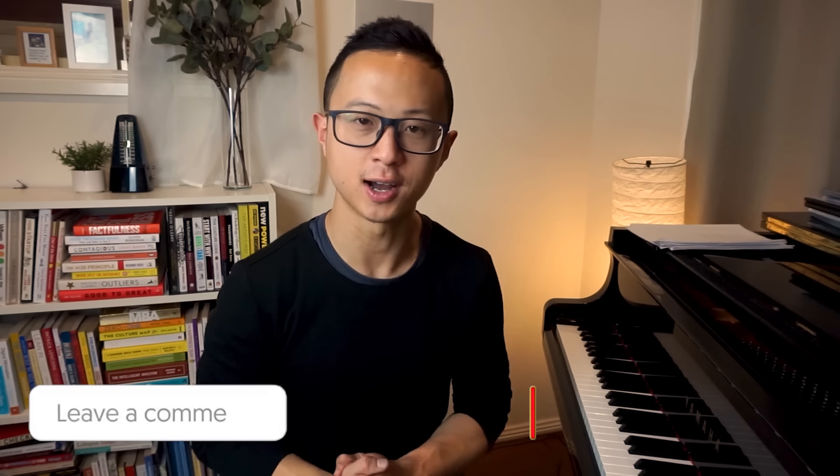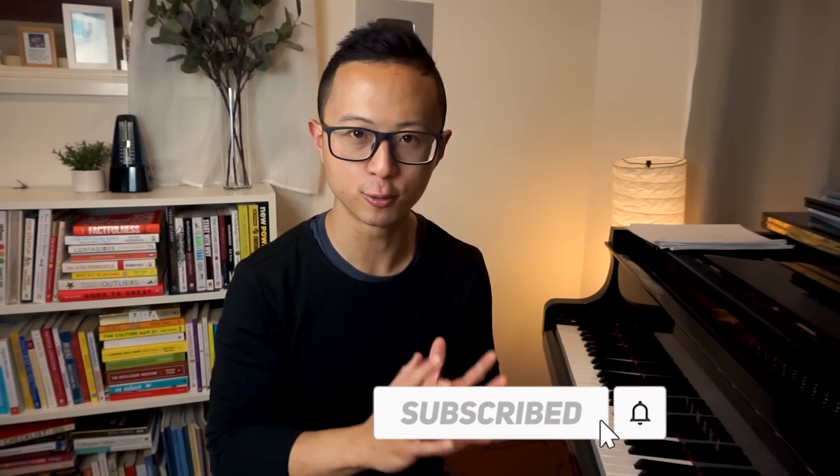Let me know in the comments how you go with these exercises. Let me know as well what your piano questions are — 90% of our piano tutorials come from your comments and questions. Catch you in the next one.